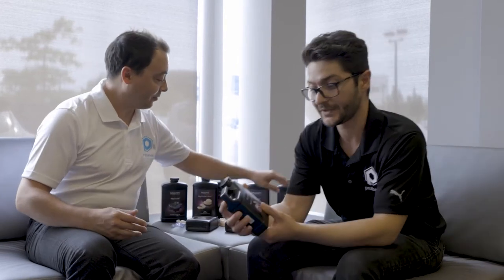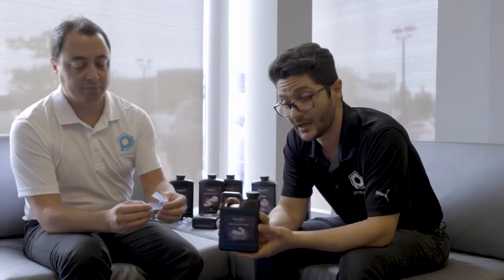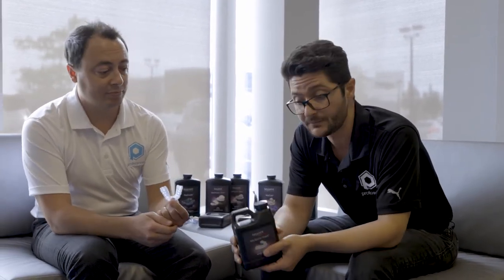We'll start here with the KeySplint Soft, probably the one that you've heard about before. It's a tremendously popular resin for a very popular indication, which is night guards or bite splints. Now if you're preferring a hard splint, they have the KeySplint Hard — same quality of material, but it's just more rigid, as the name suggests.